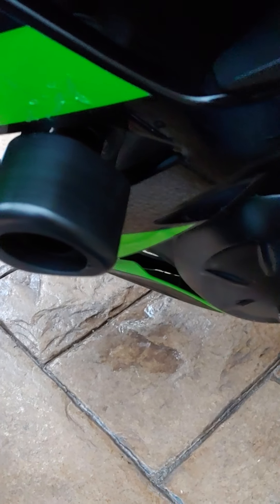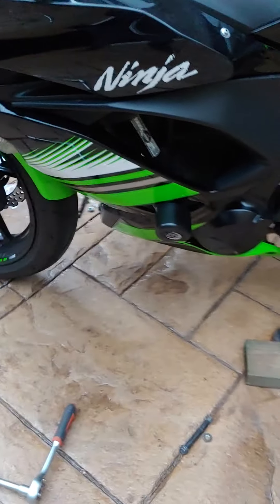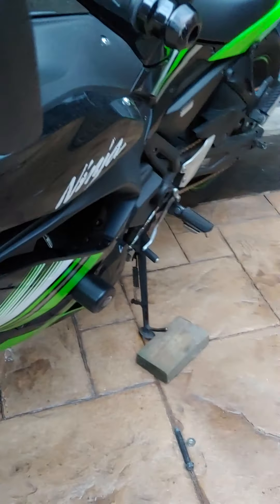I'm just going to tighten it up a bit more. So there we have it — a pair of crash bobbins on a Kawasaki Ninja 650.